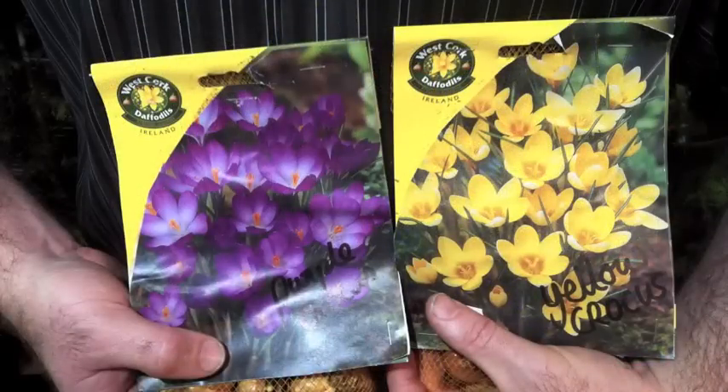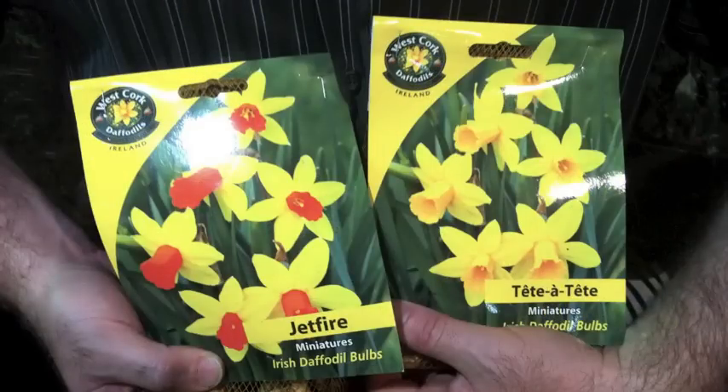In particular, bluebells, snowdrops, daffodils, tulips — these are all planted now to flower next season. In this video I'm going to show you how to plant bulbs correctly, and also show you a technique called layering, which I use to help prolong the flowering period in a container.